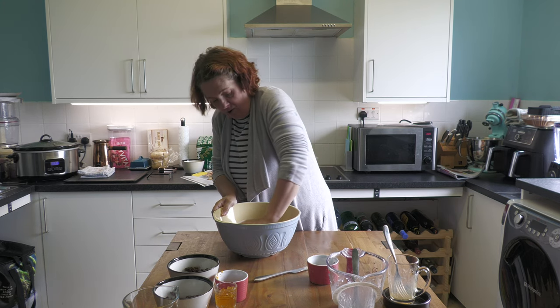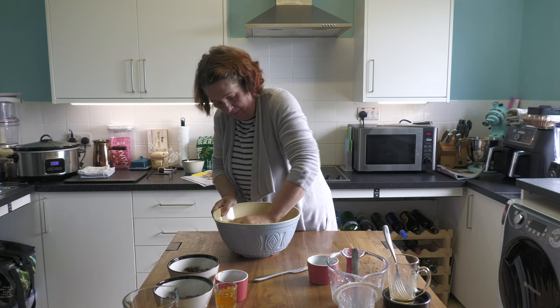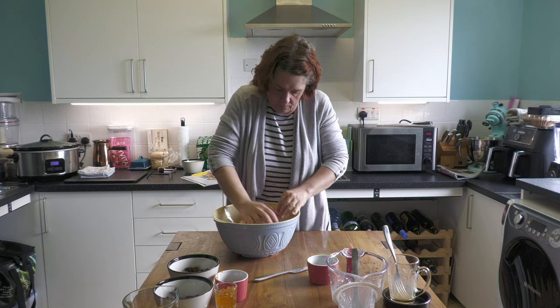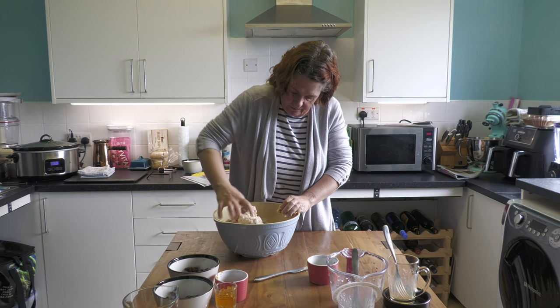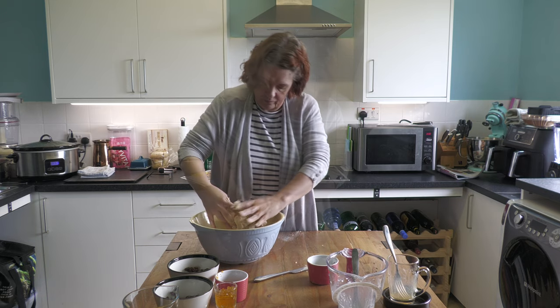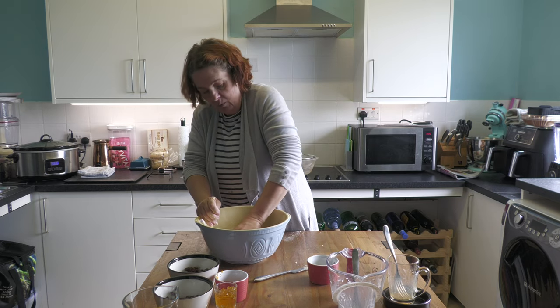You should get your hands in and use your hands to sort of bring it together. It already smells lovely because you can smell the spices.